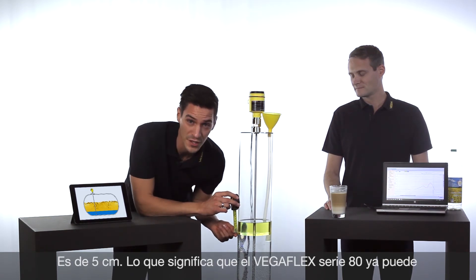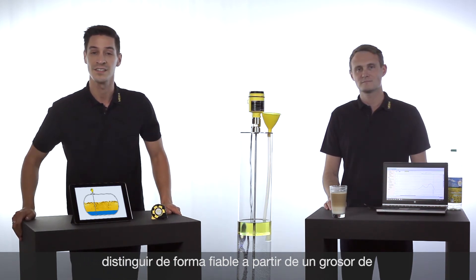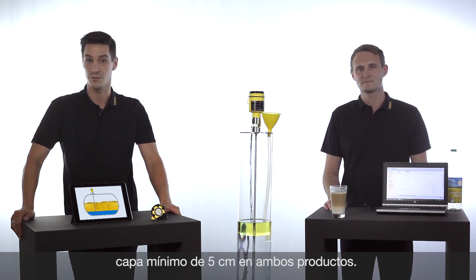It is 5 centimeters, which means that the VegaFlex series 80 can distinguish the two media beginning from a minimum layer thickness of 5 centimeters.